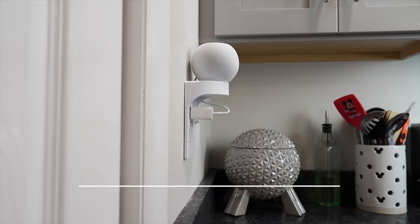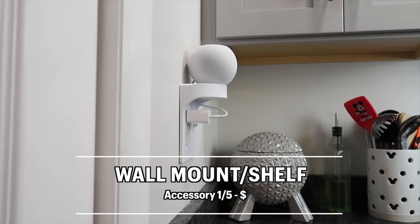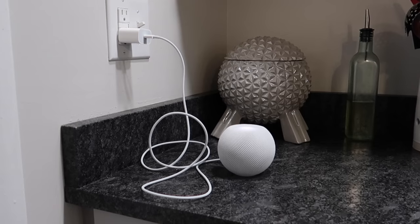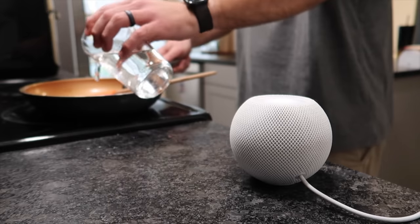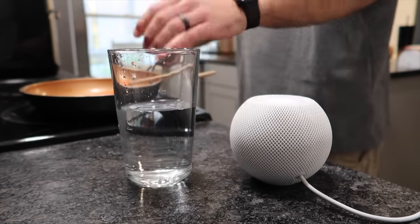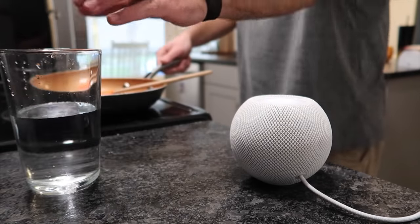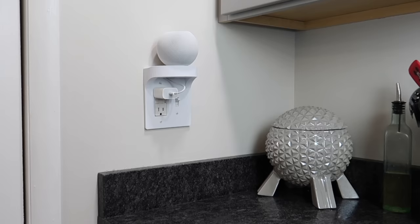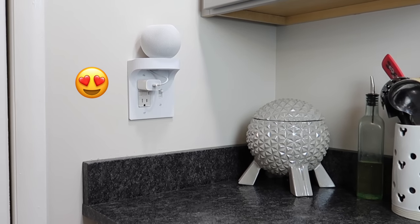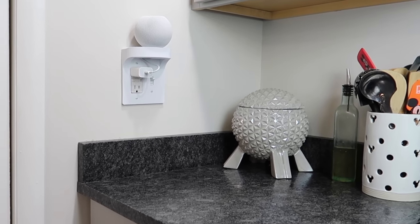The first must-have accessory on this list is a wall mount. The HomePod Mini is a great addition to any kitchen or bathroom to play music, set timers, or ask the weather. But having this extra cord on the counter doesn't really look clean, and it can easily be knocked over or liquids could be accidentally spilled on your HomePod while cooking. A wall mount or shelf not only keeps wires off the counter but also protects the HomePod from liquids and from getting knocked off, and doesn't impact or change the sound quality.